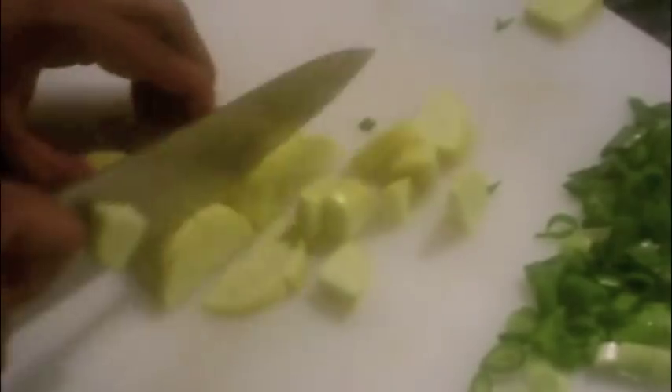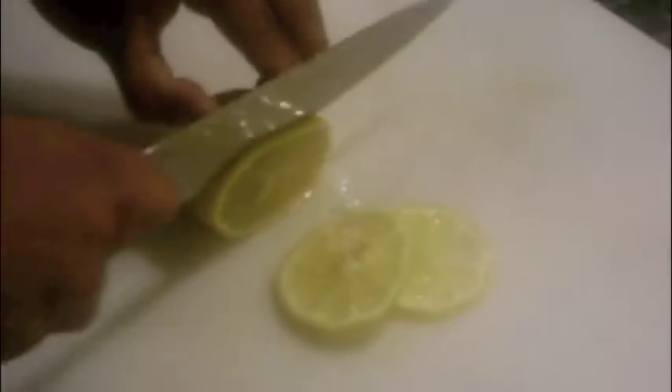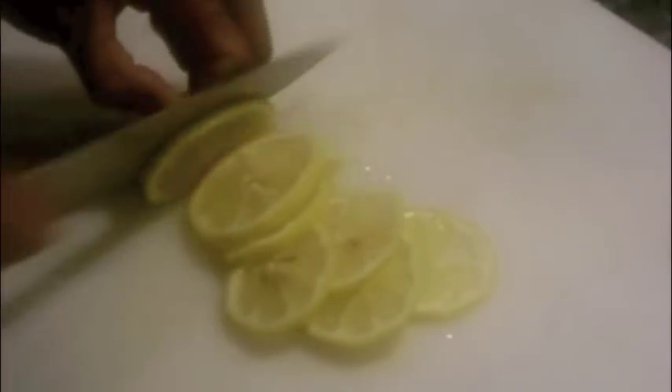I dice the green onion and the zucchini and squash into bite-sized portions. For one of the preparations I'm using thinly shaved slices of lemon. En papillote is a classic French technique which means to cook in parchment paper.